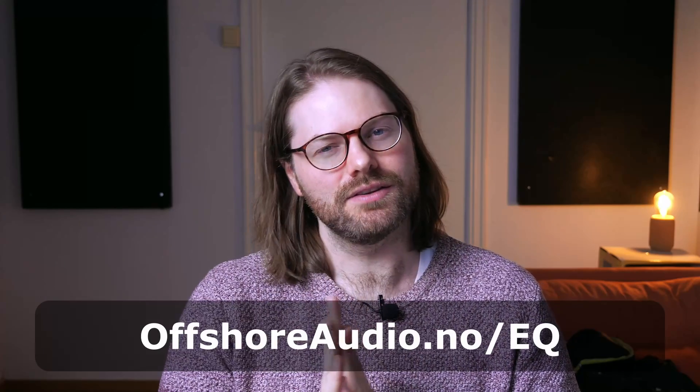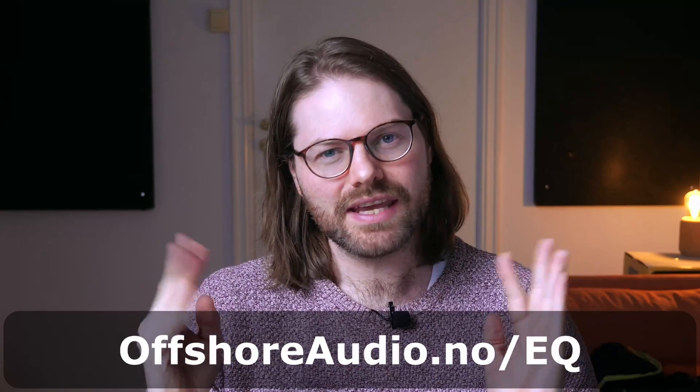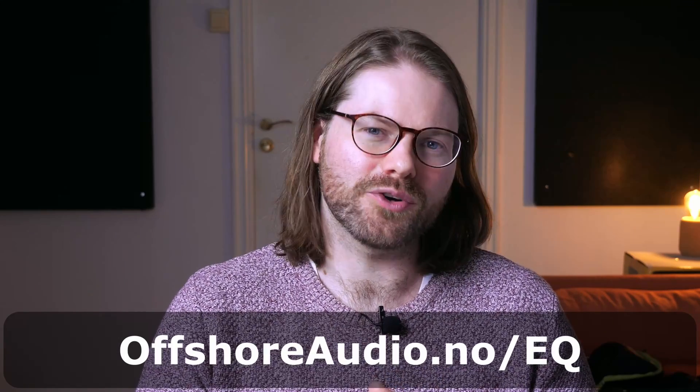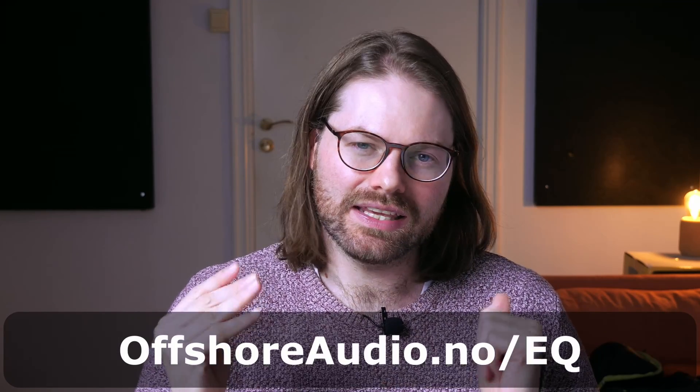Since we're dealing with EQ, I recommend you check out my three-step guide to perfect EQ. It's a free PDF guide — you can get it by clicking the link in the description or heading to offshoreaudio.no/EQ.